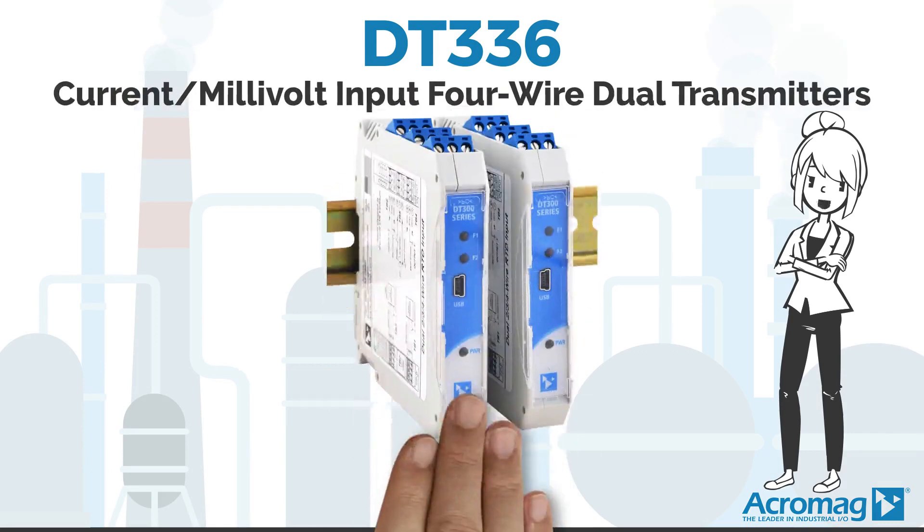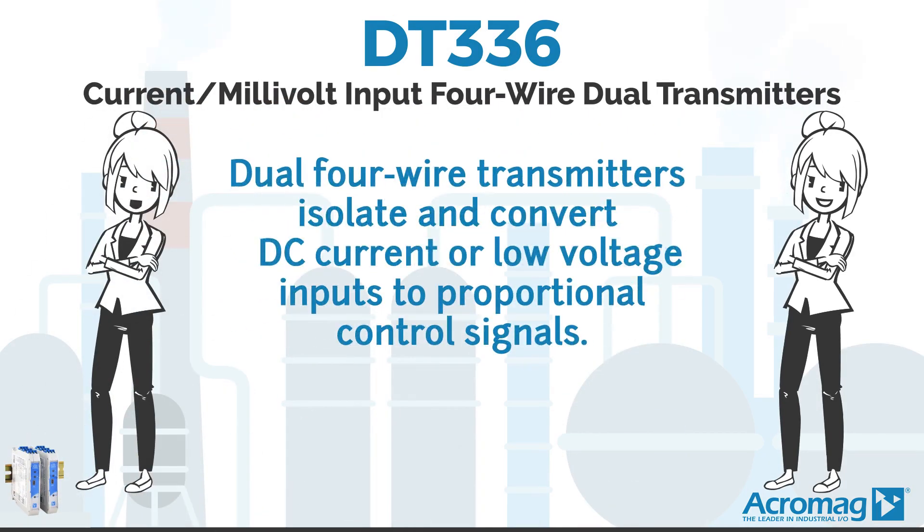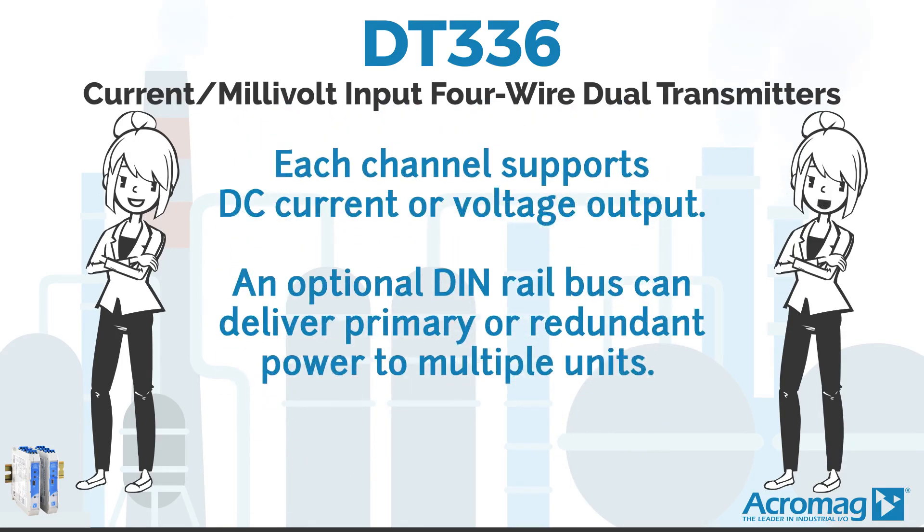Acromag is back to introduce you to Acromag's new DT336 Programmable Dual Channel Transmitters. These dual 4-wire transmitters isolate and convert DC current or low voltage inputs to proportional control signals. Each channel supports DC current or voltage output.